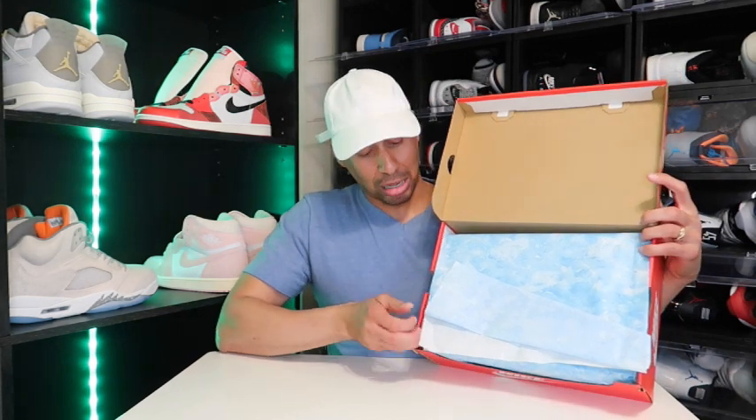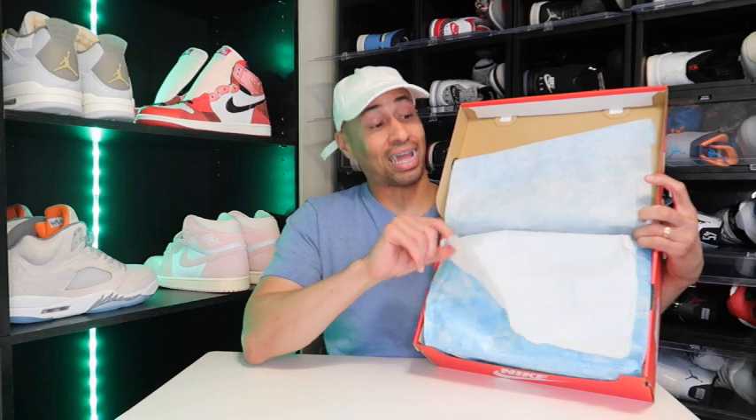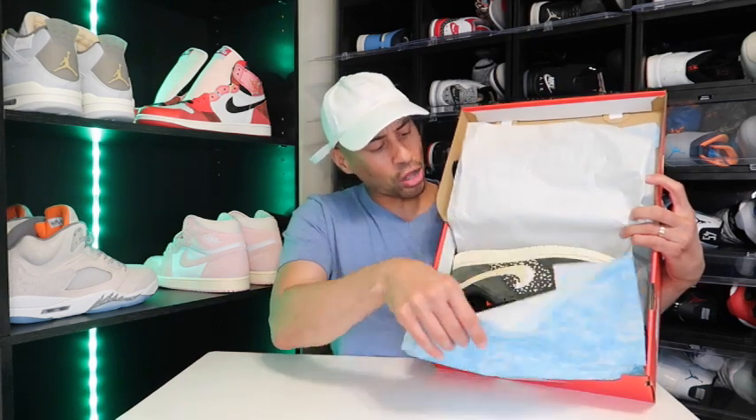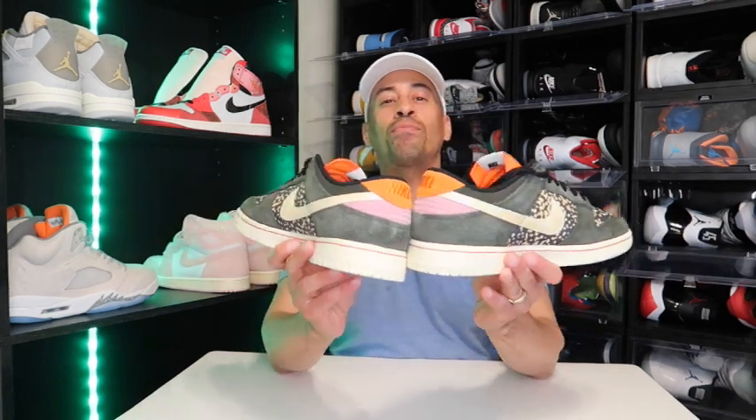Now when you open up the lid right here, you do get this nice paper. And yes, we are going deep sea fishing today. Now y'all already know, when I get the shoe, that's when it's time to do the review. No fake shoe reviews over here. And I present to you the Nike Dunk Low, a.k.a. Rainbow Trout.